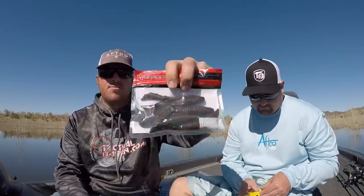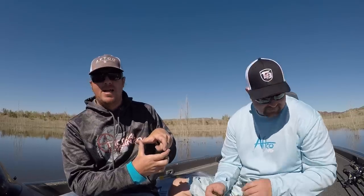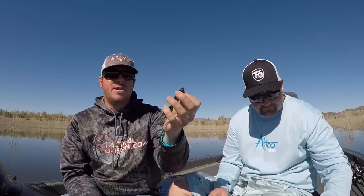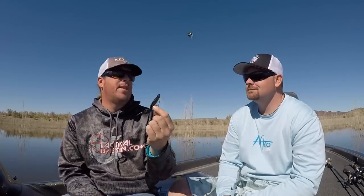It works well from little tiny baits all the way up. For mid-range baits — beaver-style baits, the Archelon, other creature baits — I'm still using that EWG style hook. My number one hook: if I pull out my hook box, I have one compartment that's overflowing and it's a 4/0 EWG super line. That hook works well in a six-inch Senko, a beaver, an Archelon, a brush hog — all those staple middle-of-the-road baits you reach for when you first get to a lake.